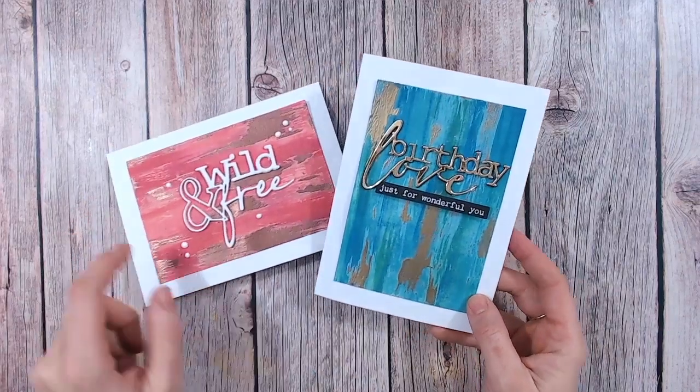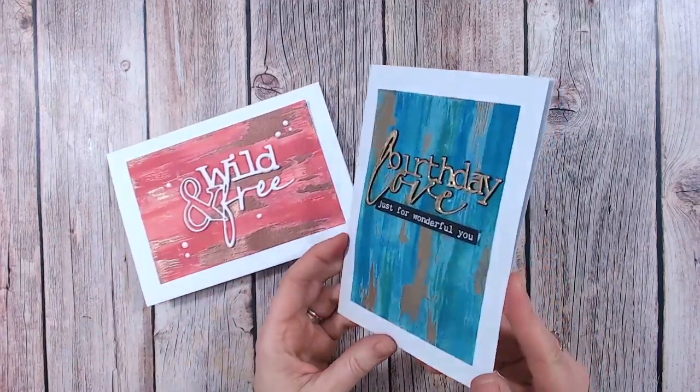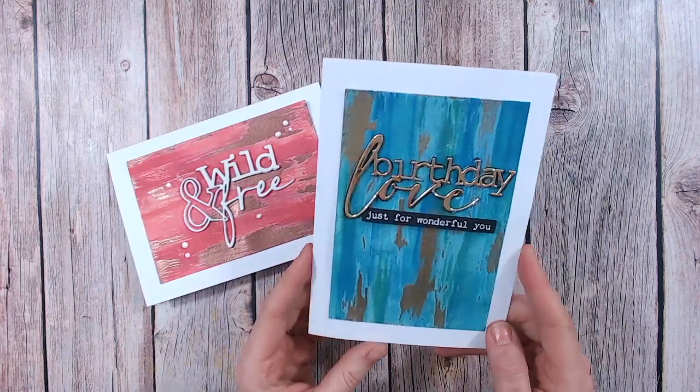Hello, thank you for joining me on my channel. Today I've got a technique for you for creating these lovely luxurious backgrounds just from plain white cardstock.